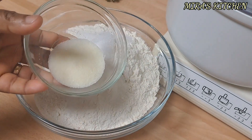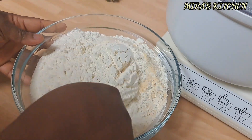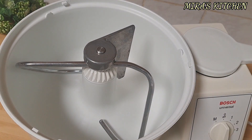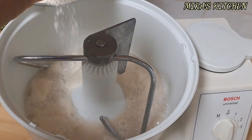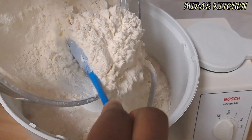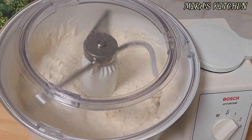Next, mix all the dry ingredients and set them aside. Then pour your activated yeast into a mixer, add the flour mixture bit by bit, cover and mix for about two minutes.